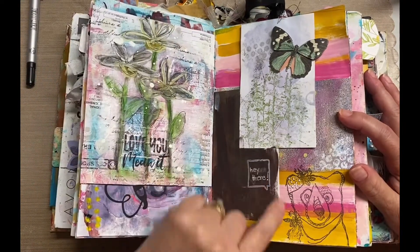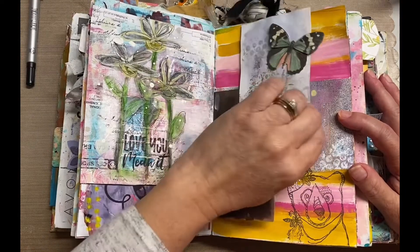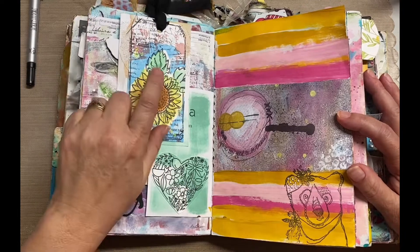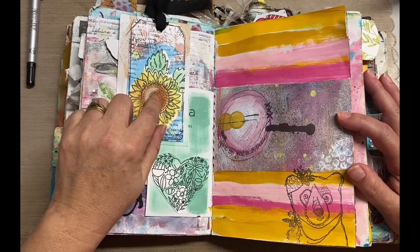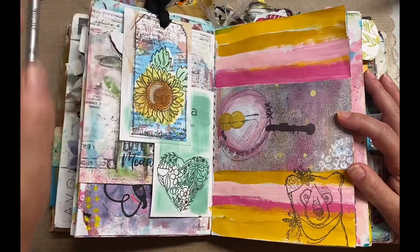This was an index card from when I've done the 'index card a day' — the iCAD challenge. This was a tag that I made as mixed media, so it would probably fall under my mixed media playlist. I didn't know what to do with it, so I just added it here — it just fit perfectly.